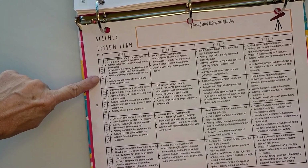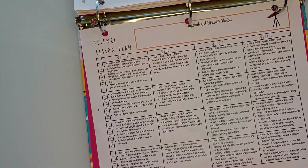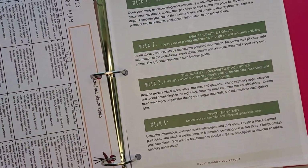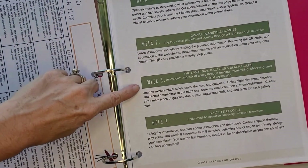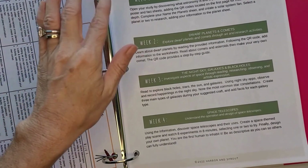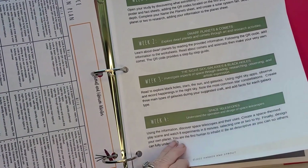You have your Explorer age, Investigators age, Adventurers, and Discoverers. When you look at this page, you see week one, week two, week three, week four — just a small description of what you're going to be doing for that study that day or that week.